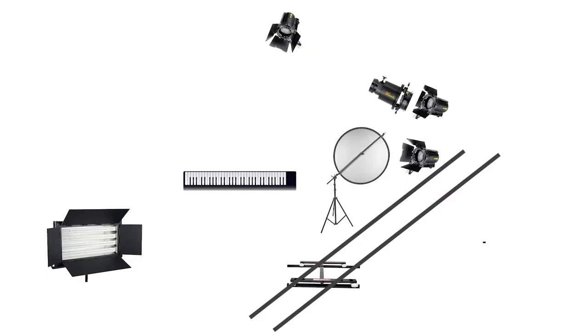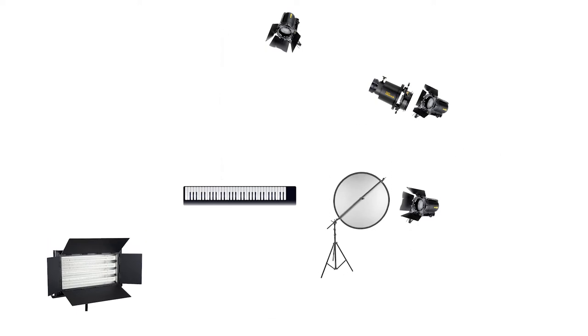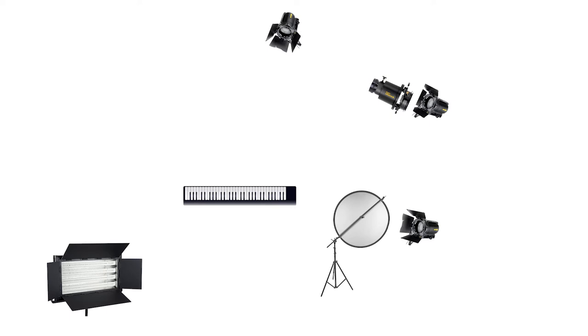I wanted a shallow depth of field on this so I moved the camera as far back as I could and moved Cherie and the keyboard about two feet further away from the back wall. This gave a greater distance to blur out the background as much as I could. The key and fill lights were also adjusted forward in line with the move, and the gobo on the back wall was cheated a little to light the plant and create a nice shadow.